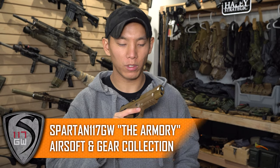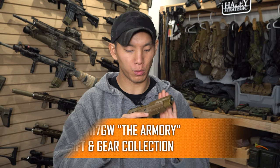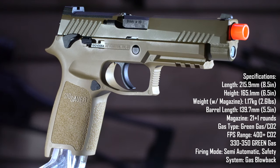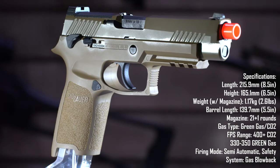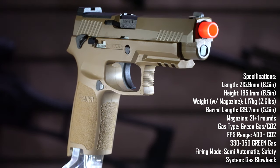What's up guys, Spartan 117GW here and I've got a really badass gun for you guys to check out today. I've been working on this video for a while but because of work and everything I just hadn't had a lot of time. Then this whole coronavirus thing happened and now everyone's on self-quarantine, so what better time to pump out some YouTube videos than now.